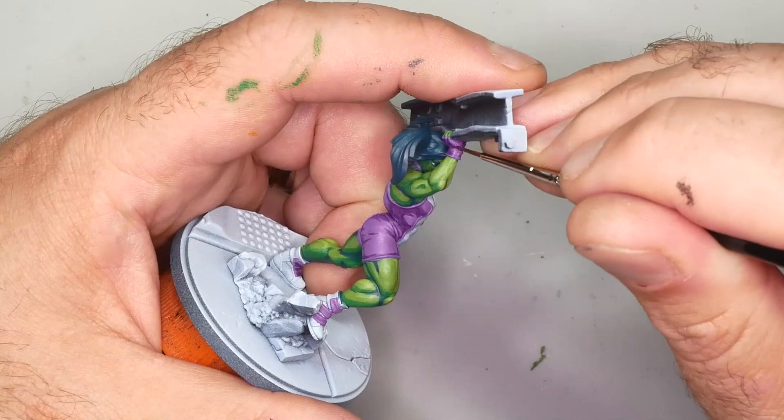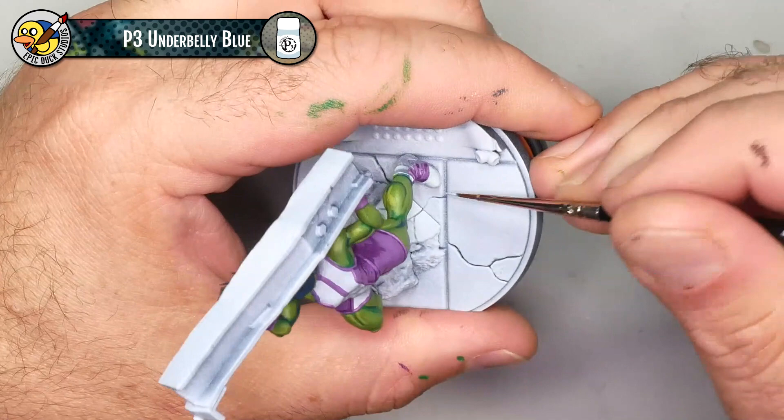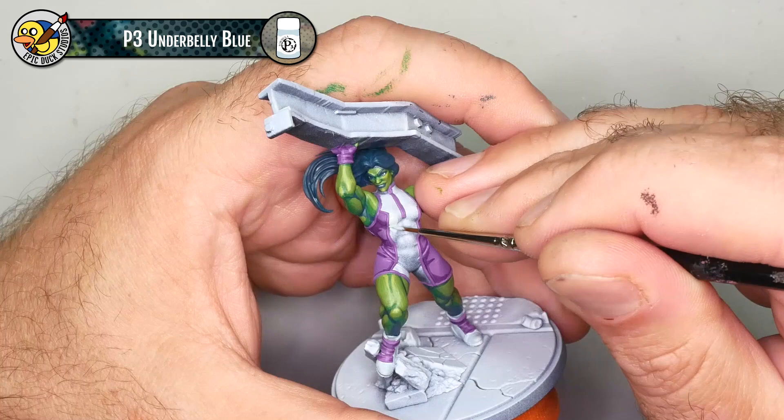I've switched over to P3 Underbelly Blue — that nice light off-white blue I really like using as a base coat for blue. It gives me a little bit of room to add highlights and has a nice cool undertone. Very good coverage on this color — really a one-to-two coat kind of coverage — and I'm just hitting everything that's not purple at this point. It's pretty straightforward.